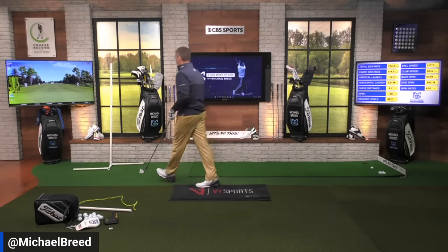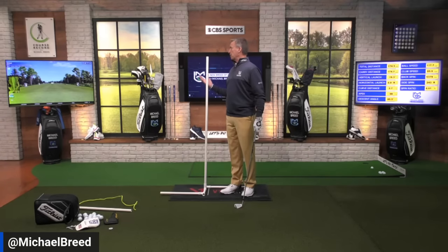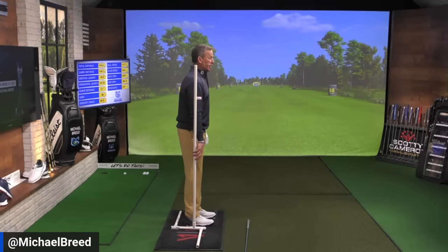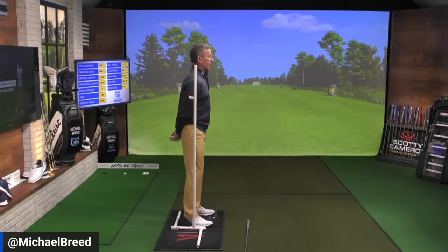We want to increase club head speed and ball speed by getting a better strike on the club face. So how do we set up properly? This PVC pipe here is a little bit more than five feet tall. When I stand up, it goes right to my ear — and you can see it goes more or less through the edge of my pocket, through the middle of my body, through the shoulder up to the ear.